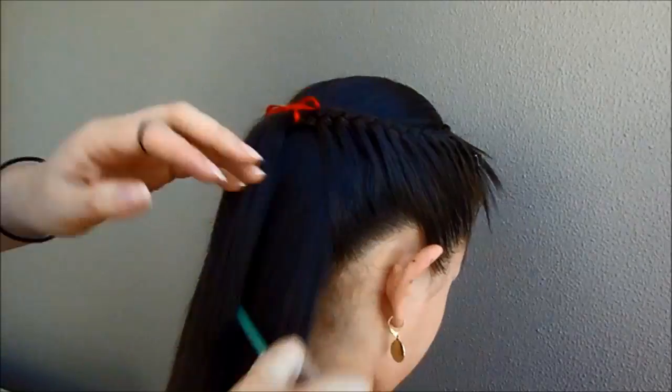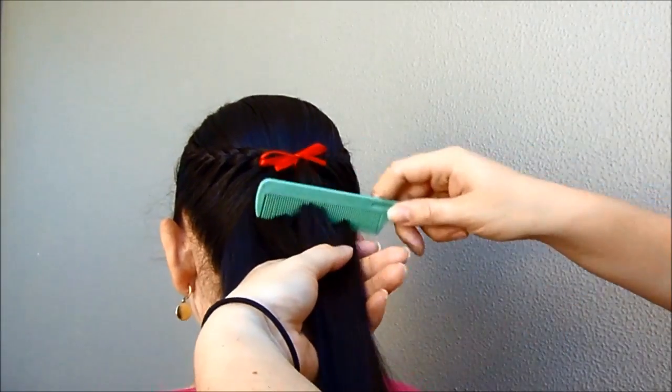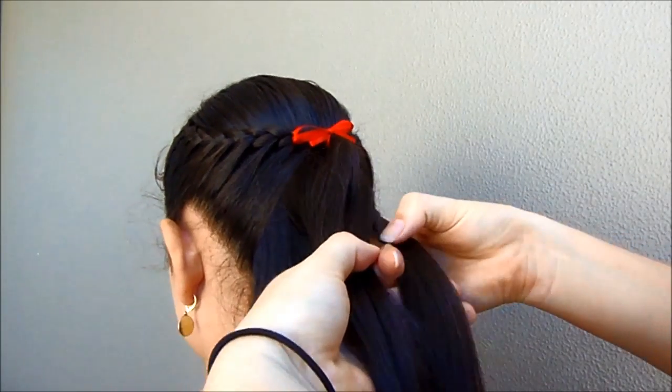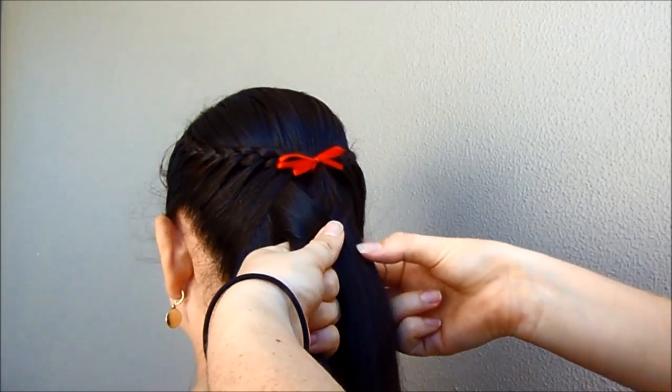With the rest of the hair, we are going to make a fishtail braid. Take a small piece of hair and split it into two sections. Take a small piece of hair from the right side to the left one. Now from the left side to the right one.